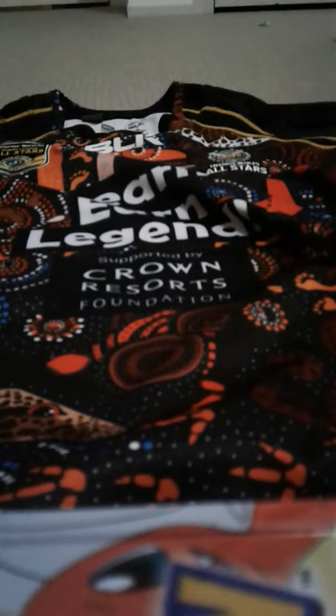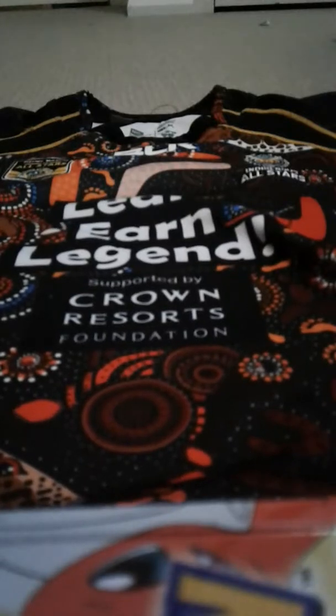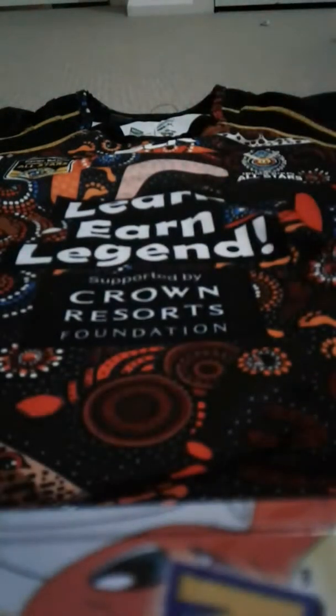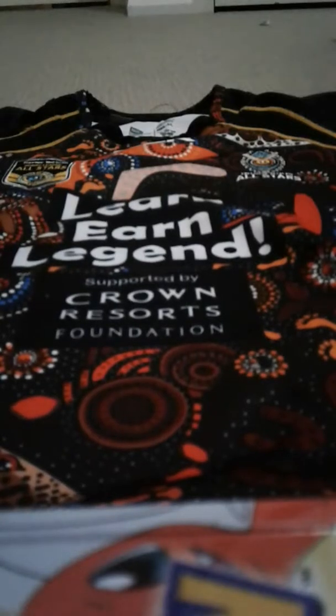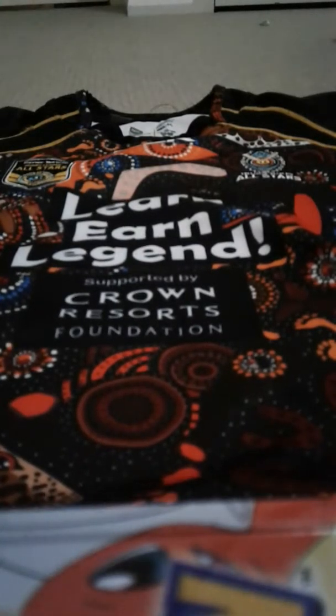Starting from the top — up around where I'm pointing — there's a symbol there. It means reconciliation, that's what I've been told. The Indigenous All-Stars got their symbol there. This is the All-Stars round jersey, by the way, and there's only Indigenous, World, and this is the 2015 model I'm pretty sure.